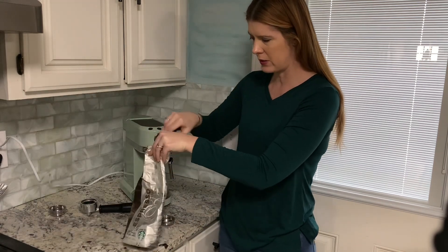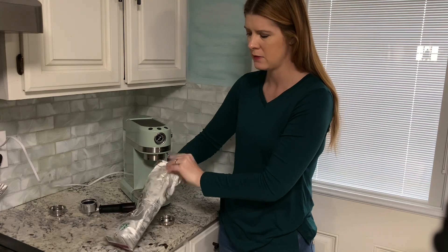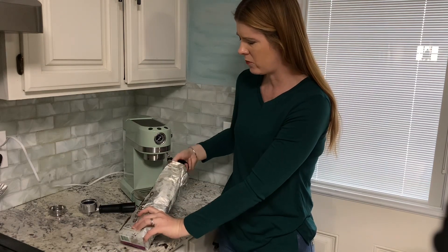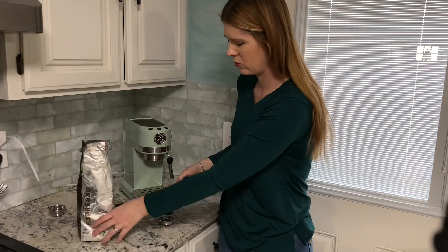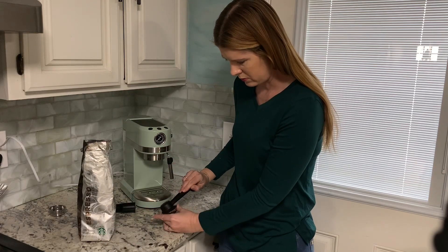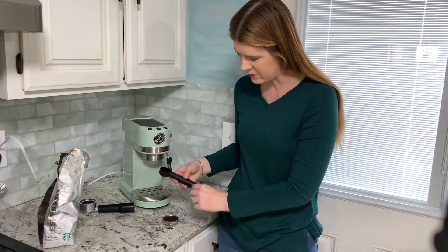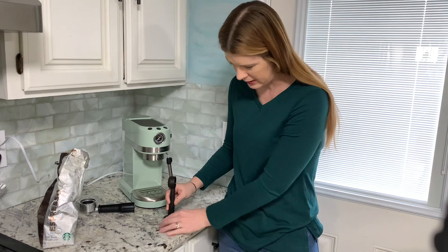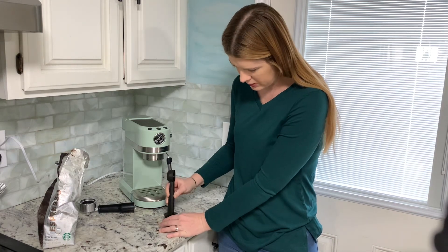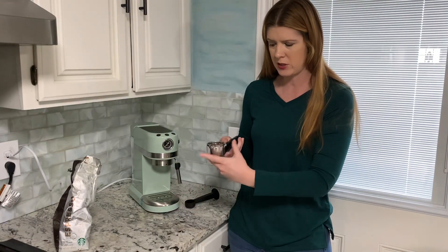To get this ready, you're going to use your little scooper and get your coffee. Whenever you're doing espresso, you're going to want your coffee beans ground more fine. Once you get your coffee in there, your little tool that it comes with — your scooper — on one side you can press it down because you're going to want it nice and firm.